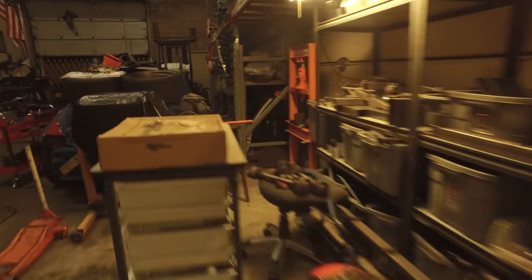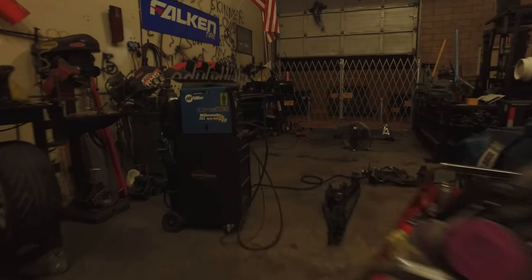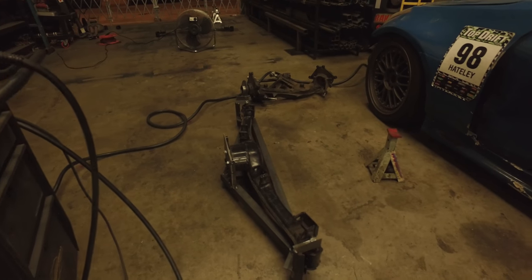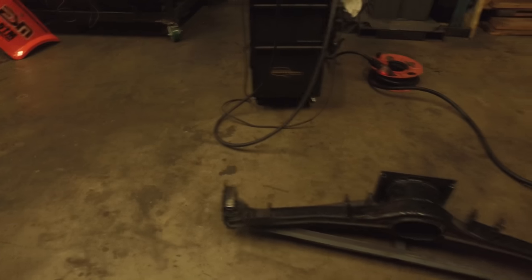We have our quick change subframe jig that is getting ready to go here. Just need to finish the welding on that and then I can make quick change subframes without doing it right off my car. So if anybody needs one of those, give me a holler.